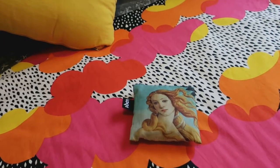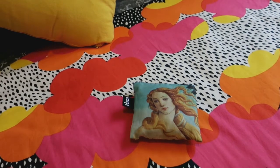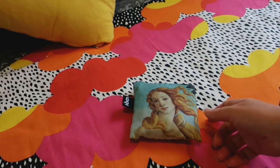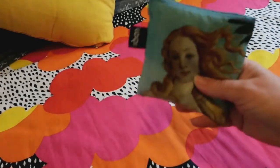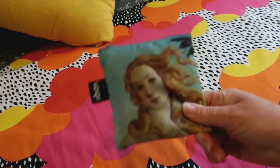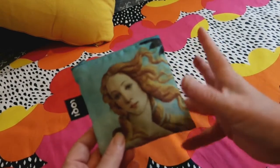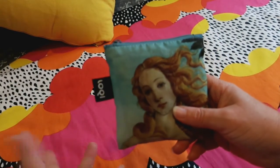Hello everybody and welcome back to Rebellious Menstruation. Today I'll be reviewing this Loki reusable bag. I received this for Christmas 2019, so I've had it for about at least 10 months now.